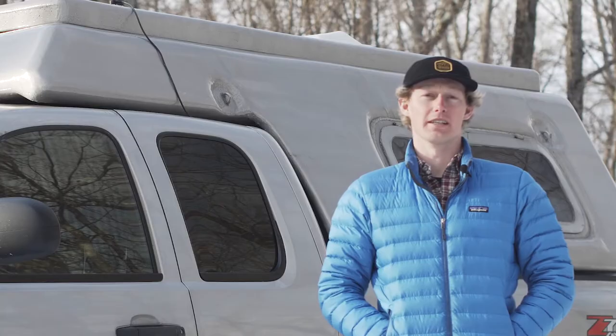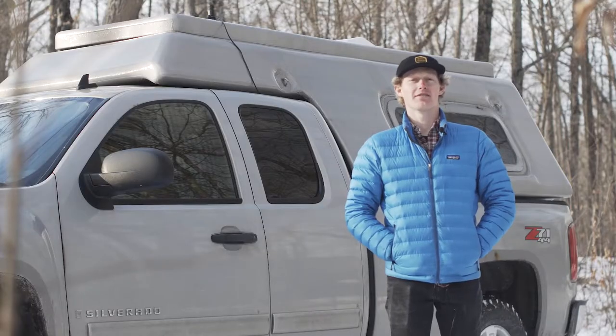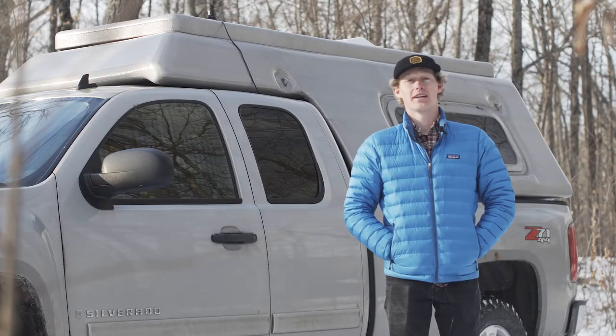Hi, my name is Connor Clark and I'm a freelance animator. Being a freelancer, I have the opportunity to work remotely. This winter I spent six weeks on the road snowboarding and working.